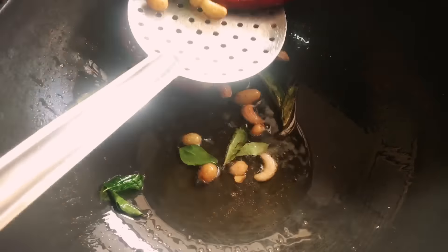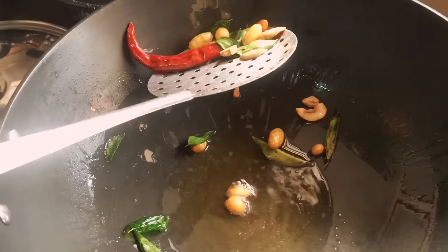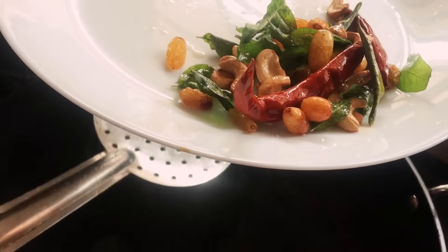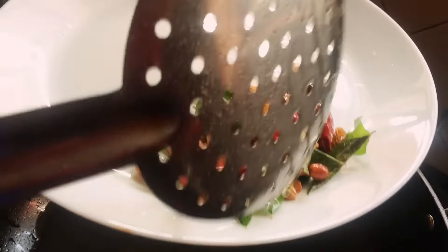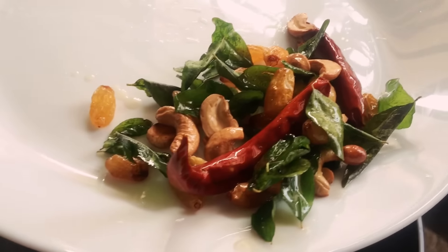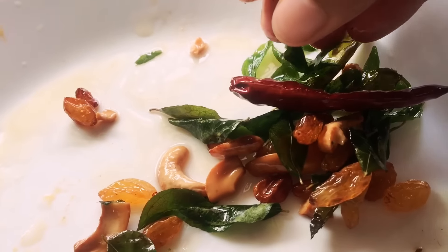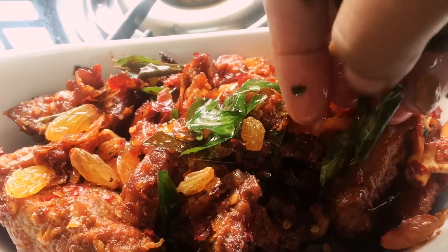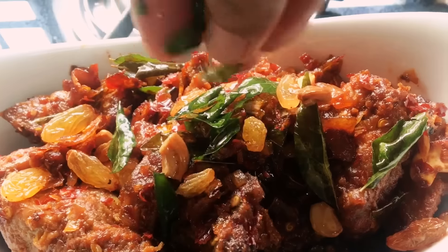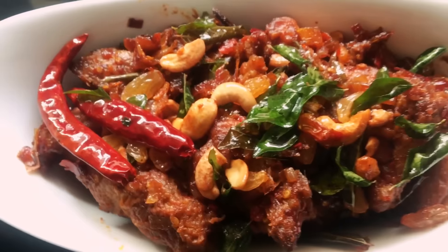Wow, it's looking great! Our cashews, raisins, and curry leaves are done — it's time to garnish. It looks awesome! The colors are beautiful — the green from the curry leaves, the red from the chillies — and I didn't add any artificial color; it's all from the red chillies.